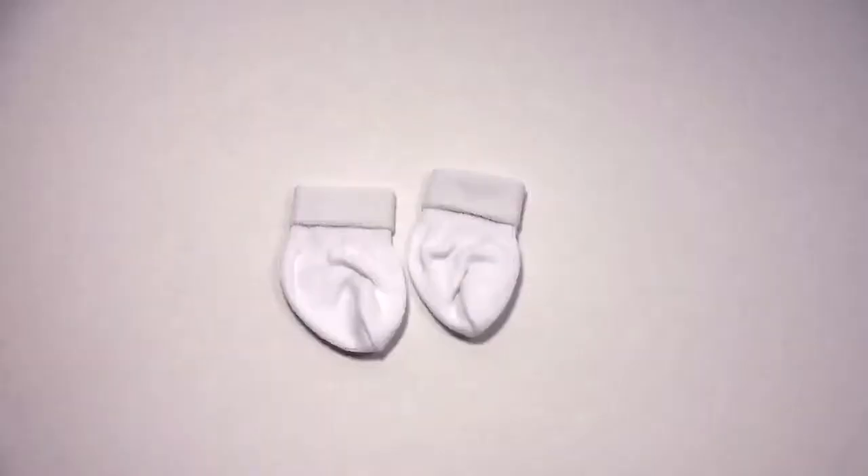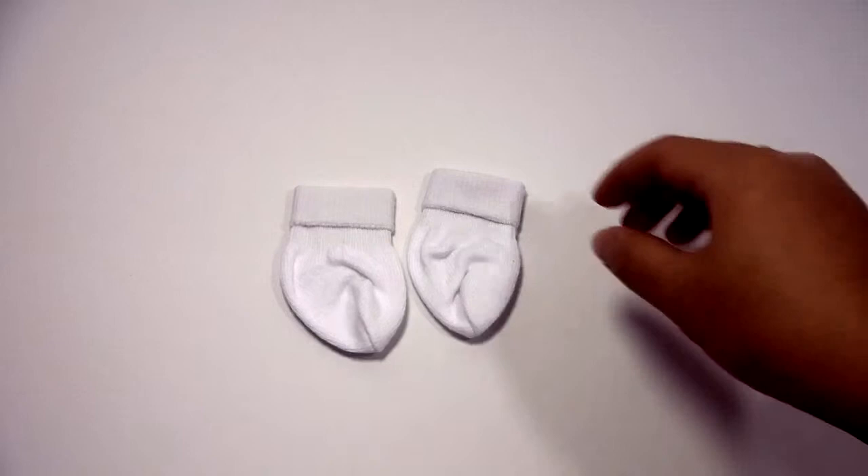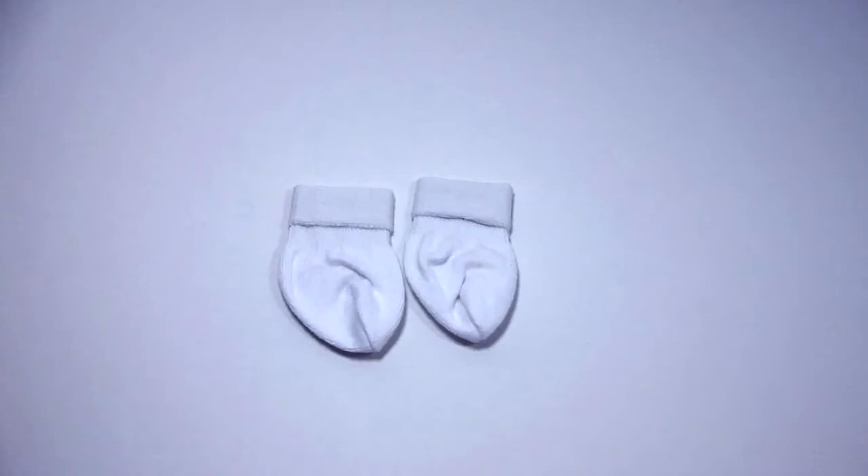Next are the socks that come in the set. They are very thick and white. Because they're so thick, this may be the reason why it's hard to fit these saddle shoes onto the doll.